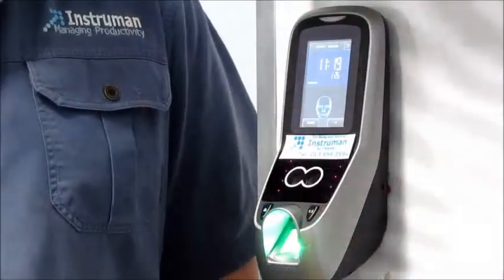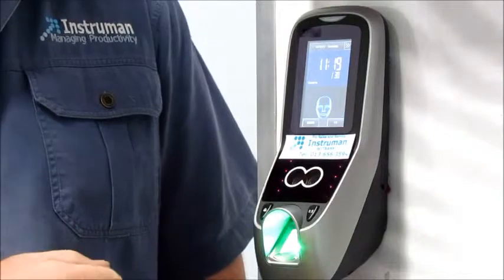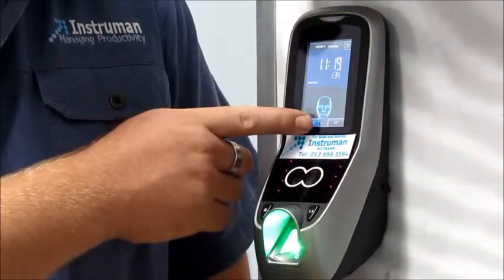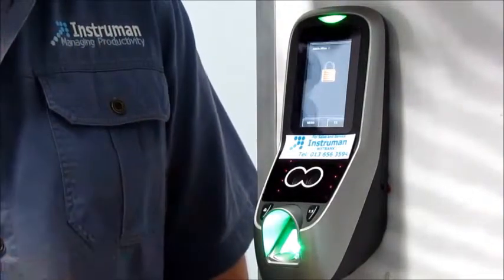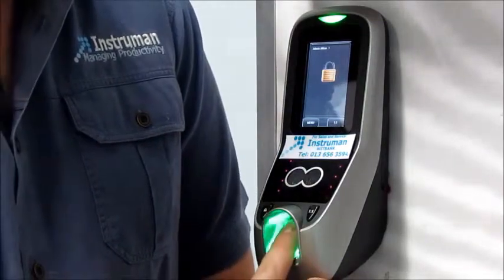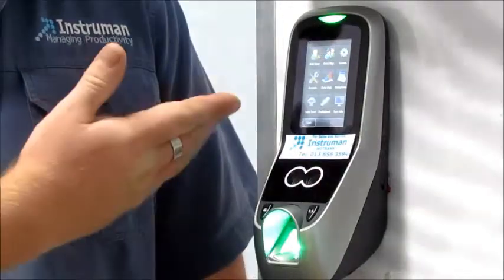I'm going to show you how to add a user. Before you can add a user, first you have to get into the menu. To get there, you'll push menu in the bottom left hand corner of the screen. It will then ask you to confirm as an administrator. Someone in the company will have been added as an administrator, so all they have to do is place their finger. You are now in the menu.